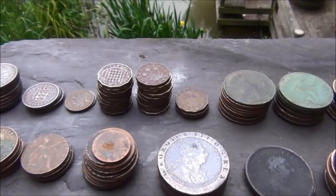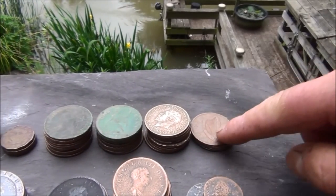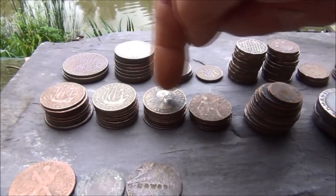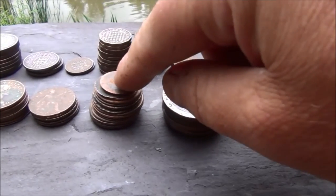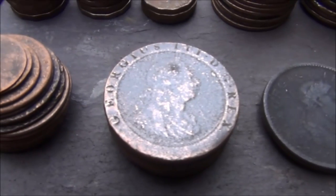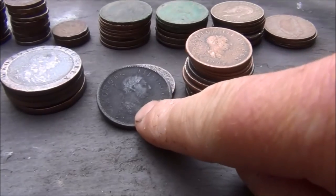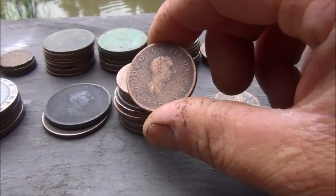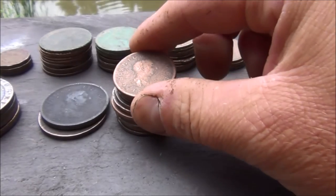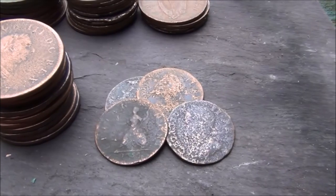After a year in the ground they can come up absolutely knackered. I've got 23 threepenny bits, 34 pennies including two Irish ones, 36 half pennies, 16 totally blank coins which are most likely half pennies and farthings, four cartwheel pennies, two George III pennies, and a mixture of George III and George II half pennies, and four George II farthings.